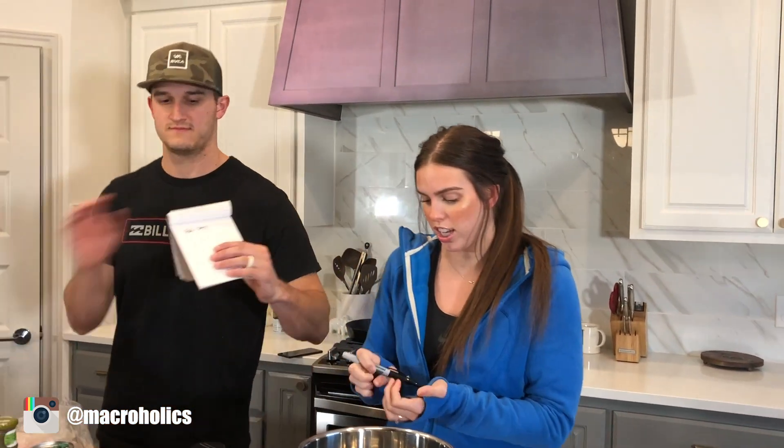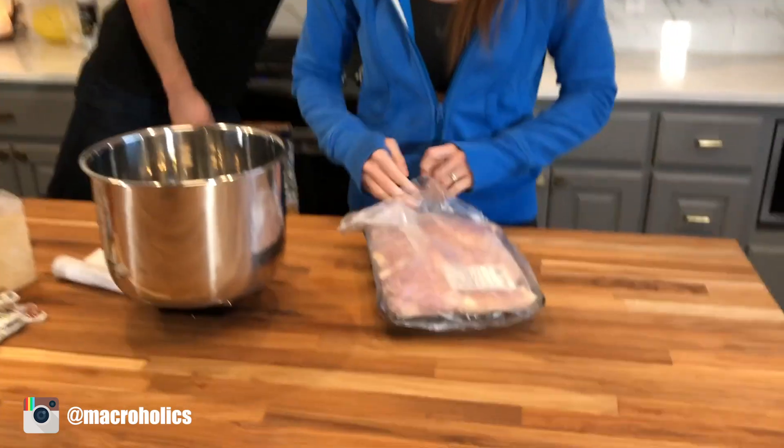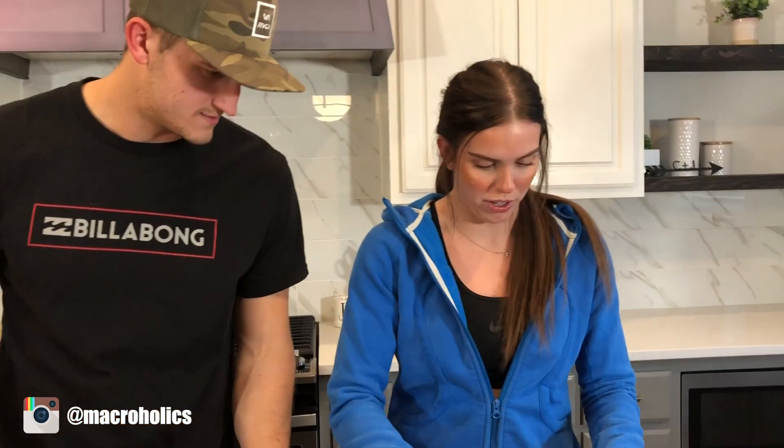Next we're going to put the chicken in. We're using chicken thighs — you can use chicken breast if you want to. They'll probably have better macros, but I just like the way thighs taste better.